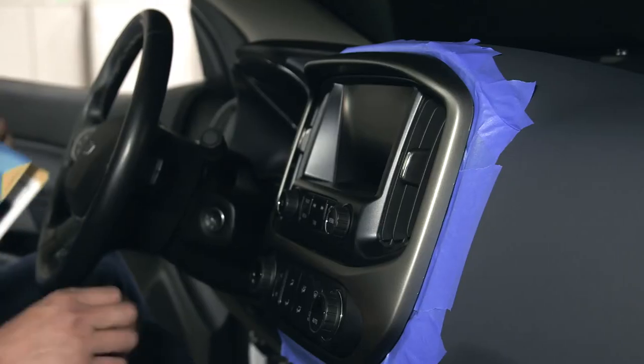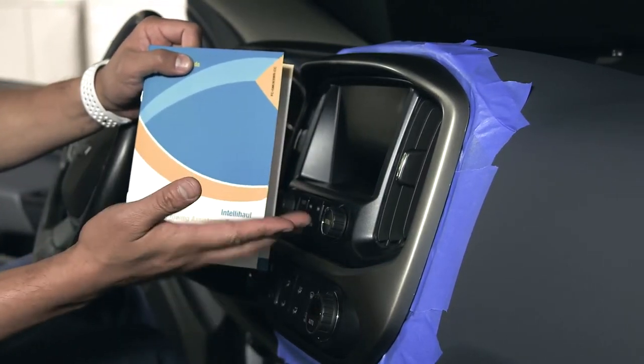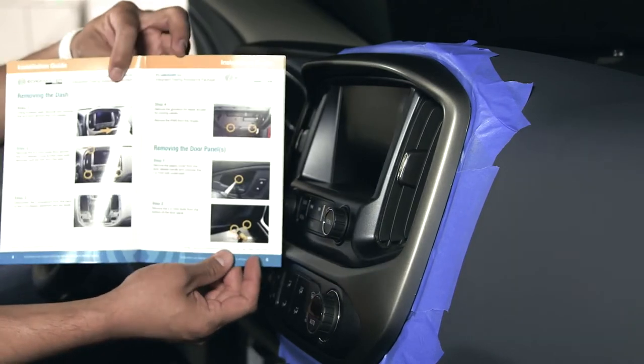Hello, welcome back. Now we are going to start with the installation of the IntelliHaul system. We'll start by removing the dash pieces. You can find all these instructions inside the instruction pamphlets, step by step.